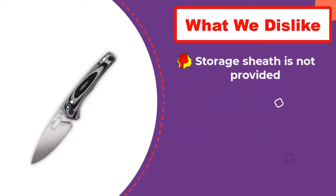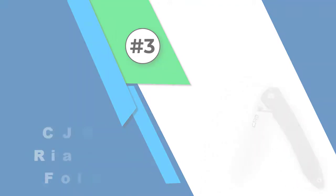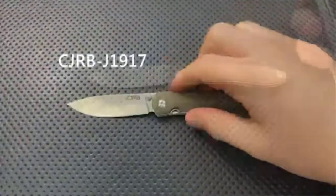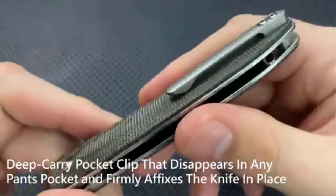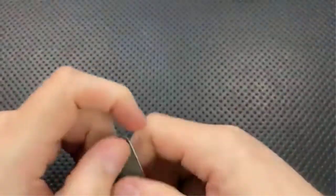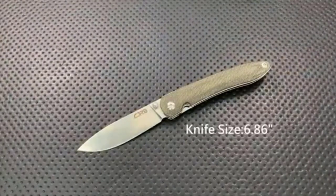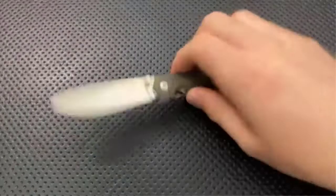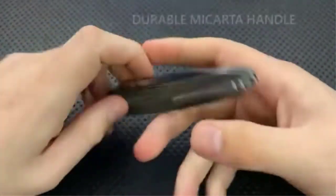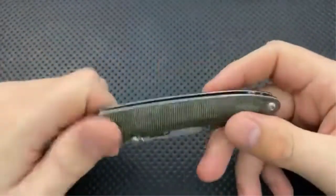Number three: CJRB Cutlery RIA J1917 EDC folding knife. This EDC folding pocket knife is produced by CJRB, a subsidiary of Artisan Cutlery Incorporated — a company known for providing precisely made, affordable tools to fit the lifestyle of users worldwide. This product was designed to offer a sleek and elegant EDC knife with class and portability without sacrificing true functionality.